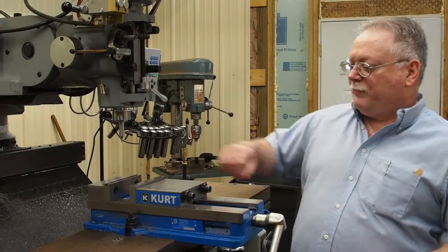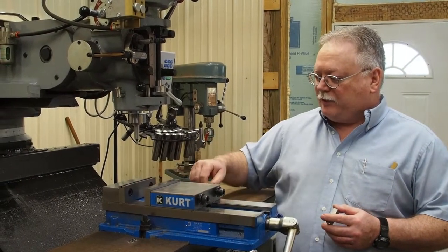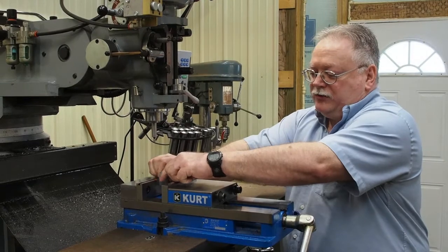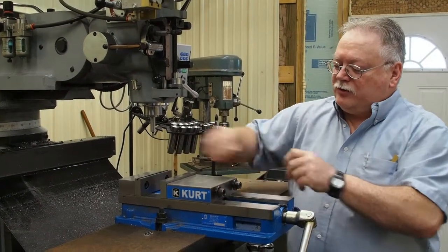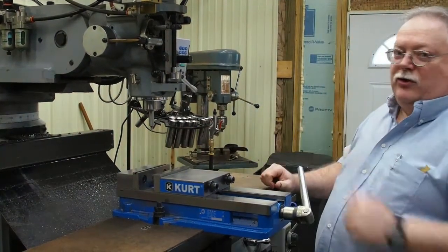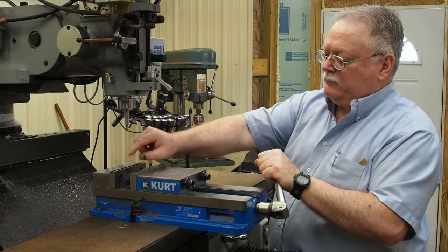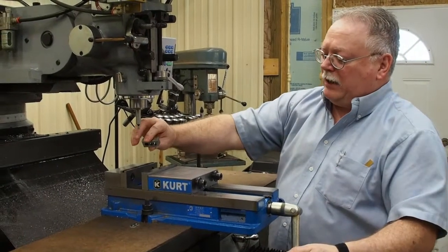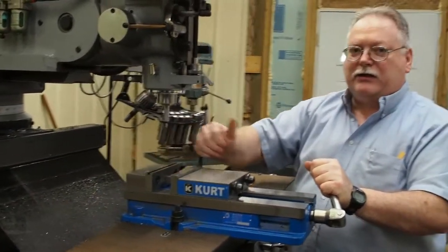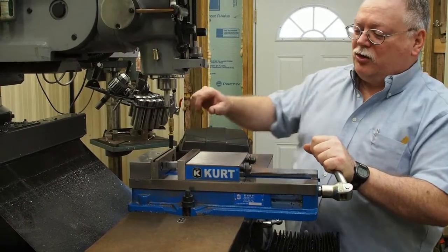In order to use the boring bar and get it set up so that I know I have that radius, I'm going to have to edge find the back of my vise. That will serve two purposes — when I mount this block to put the radius there I'll know where zero is, and I can go over to halfway. I also need to know where the back of the vise jaw is because I'm going to use that to set the radius on the boring bar. We'll start by edge finding this backside. I'm taking a block and clamping it in there so that I can find the back of this jaw under a load.